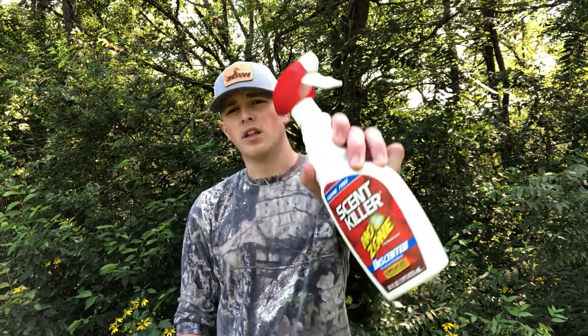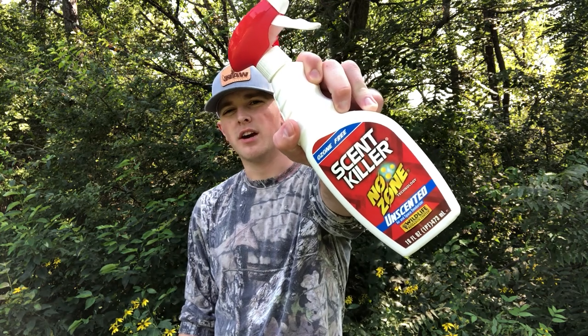Everyone knows to kill a mature buck with a bow you have to do two things: get in close and beat his nose. Thankfully, Wildlife Research Center has developed a product to help you do just that.